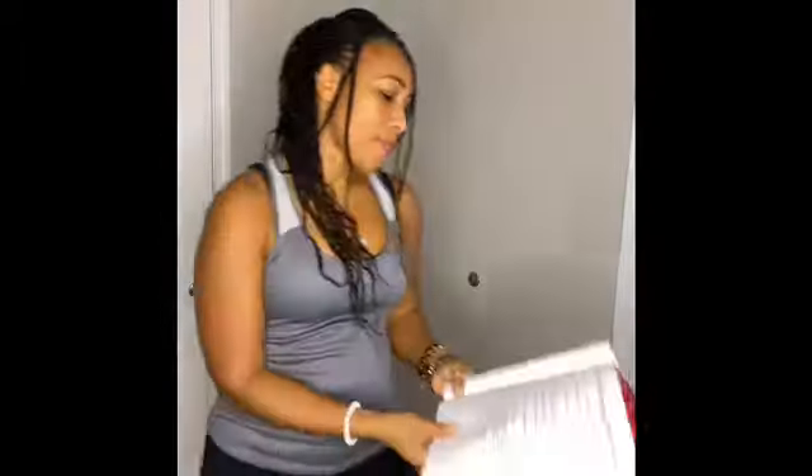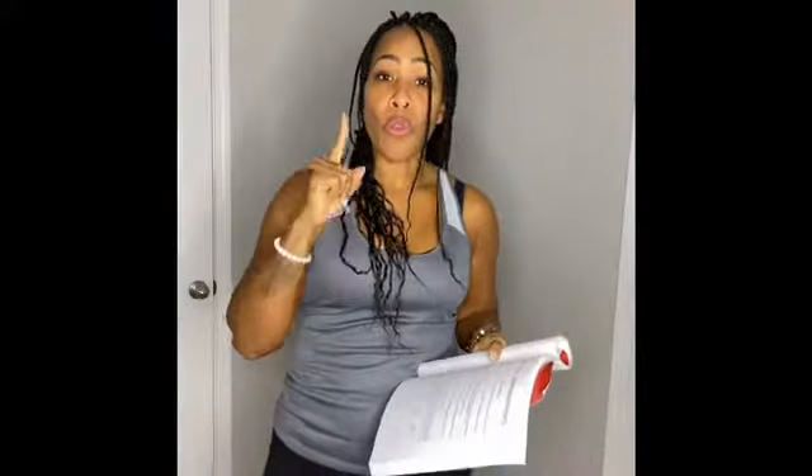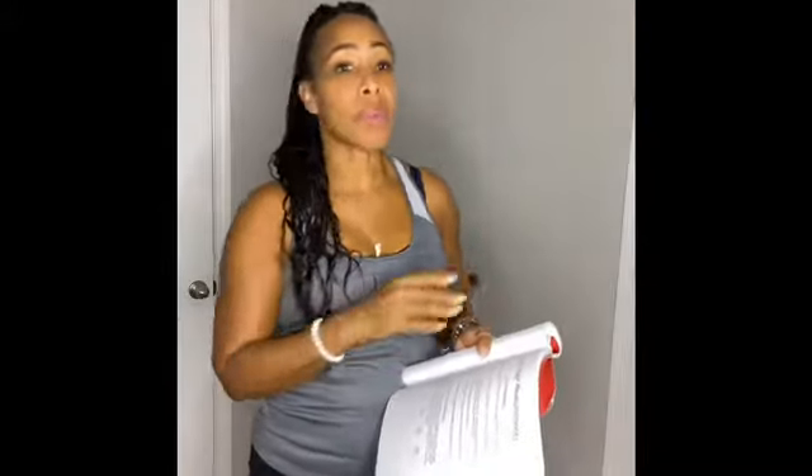You want to weigh yourself once a week — that's a suggestion, you can do what you want. Some people do it every day, some people do it once a month, some people don't do it at all and go by their clothes. It's whatever you want. I suggest once a week, and I suggest you measure yourself once a month.